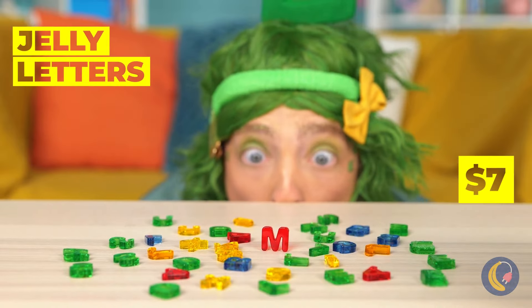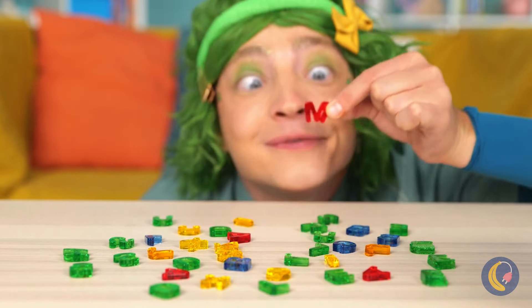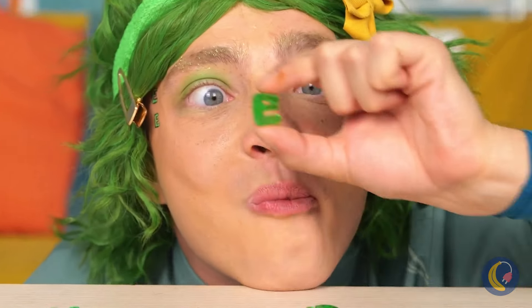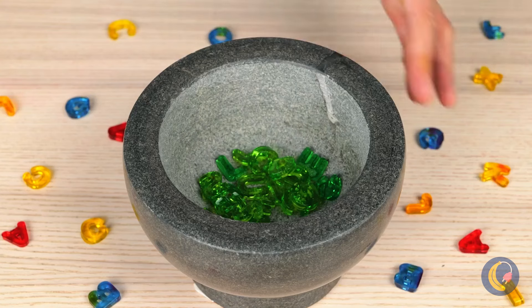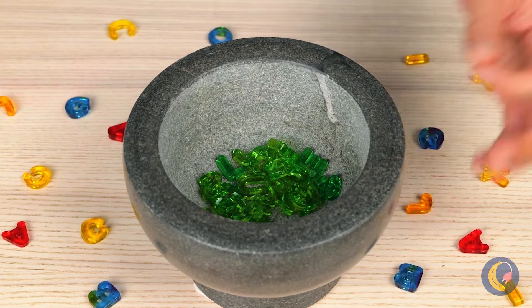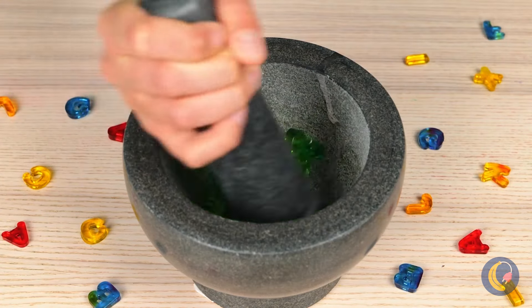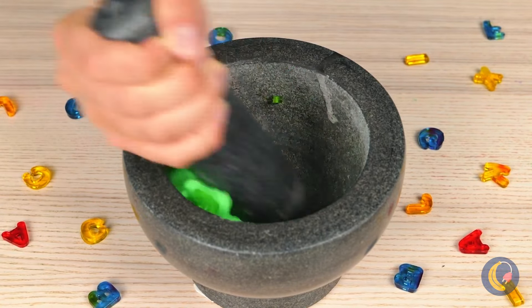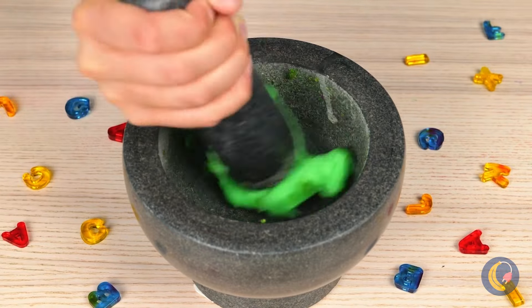Oh, jelly letters — guess it's snack time. Let's collect all these green E's and mash them up together. And it looks like we've got slime.